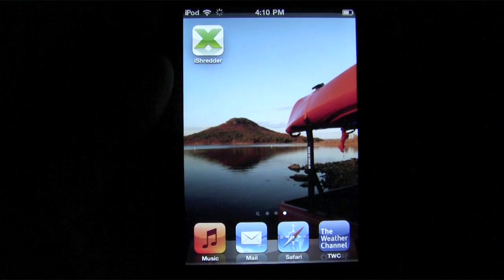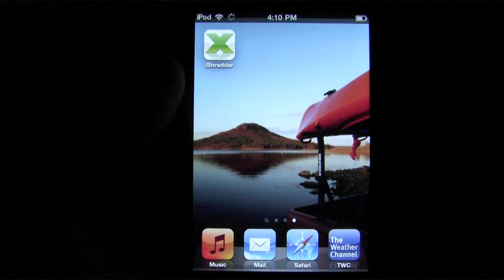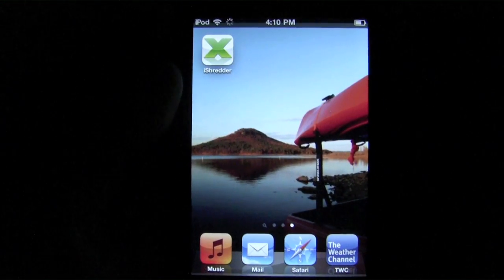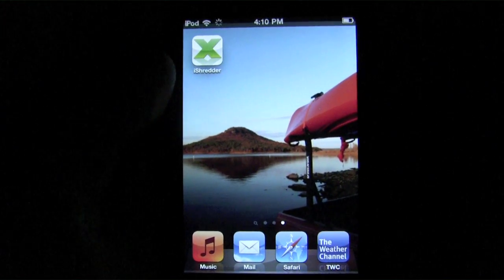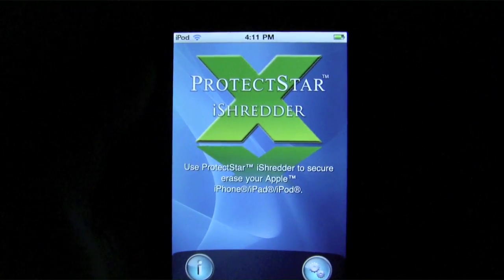What's up everybody? This is Luke Patrick with iPhoneAppReview.com, and today we're going to be slinging another video review at you. Today we're looking at ProtectStar iShredder, which is this icon right there. So without any further ado, let's go ahead and boot this up and get straight into things.